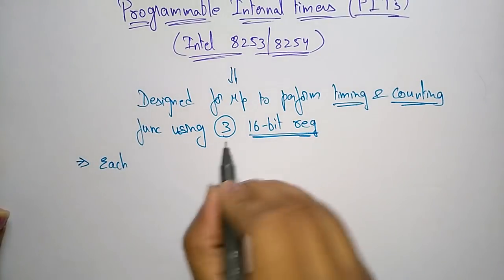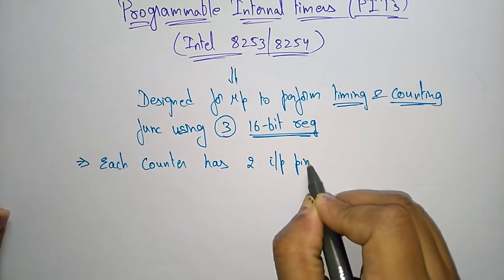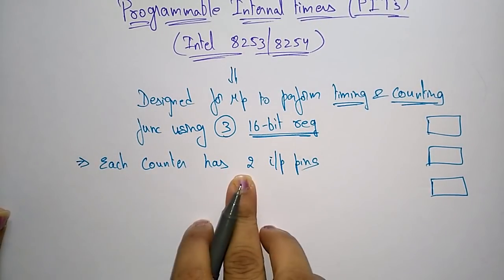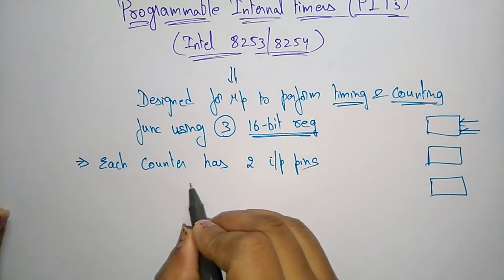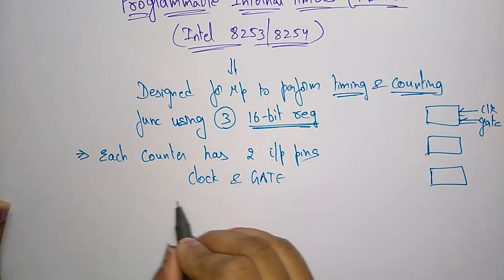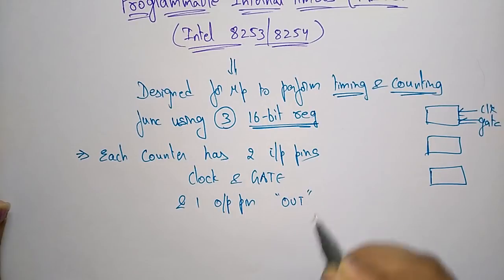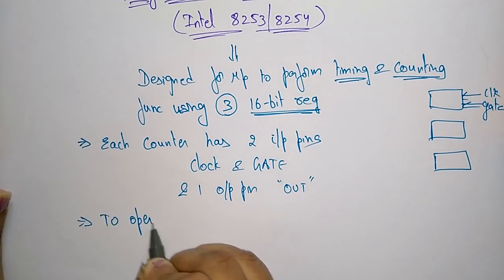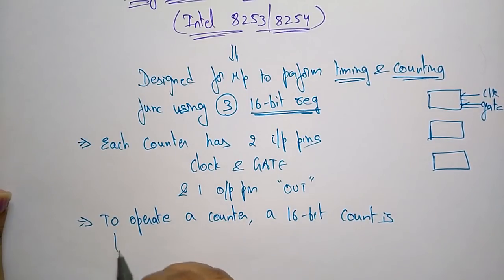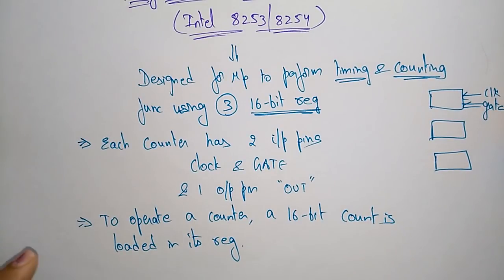There are three 16-bit register counters present in the 8253 or 8254 internal timers. Each counter has two input pins: clock and gate, and one output pin called the OUT pin. To operate a counter, a 16-bit count is loaded into its register.